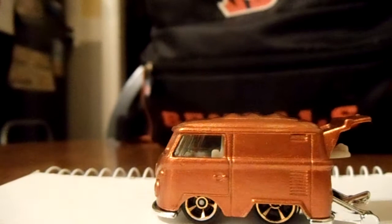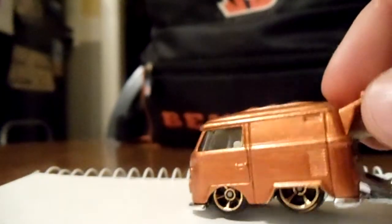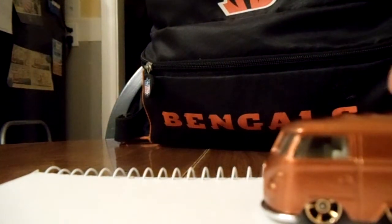I kind of wanted to make it a Bengals bus but I'm not too nifty with painting things. I was going to put some stripes on it but I don't know if I could do it — I don't want to mess it up. Let me know what you guys think; I might add some detail in there sooner or later.